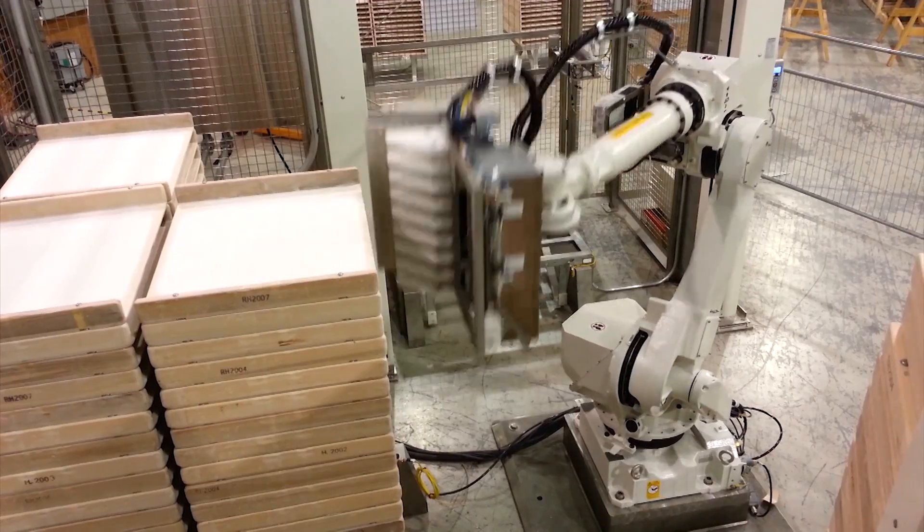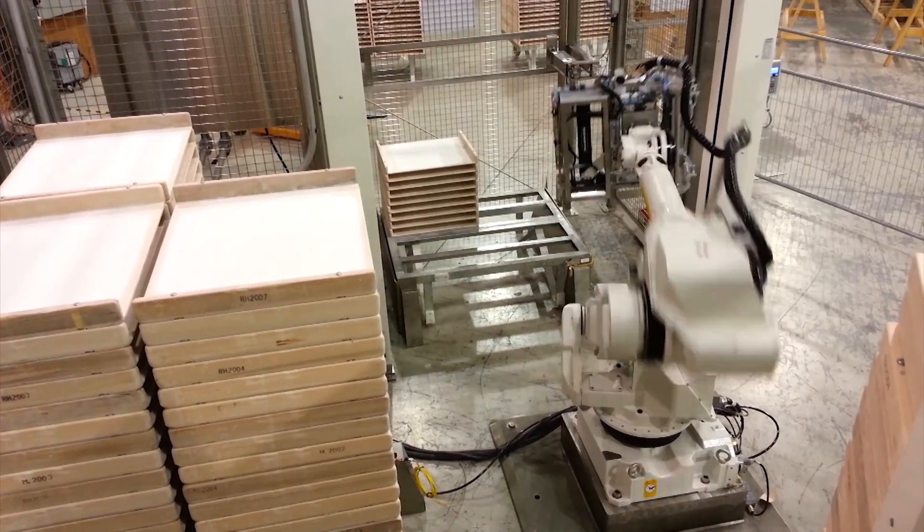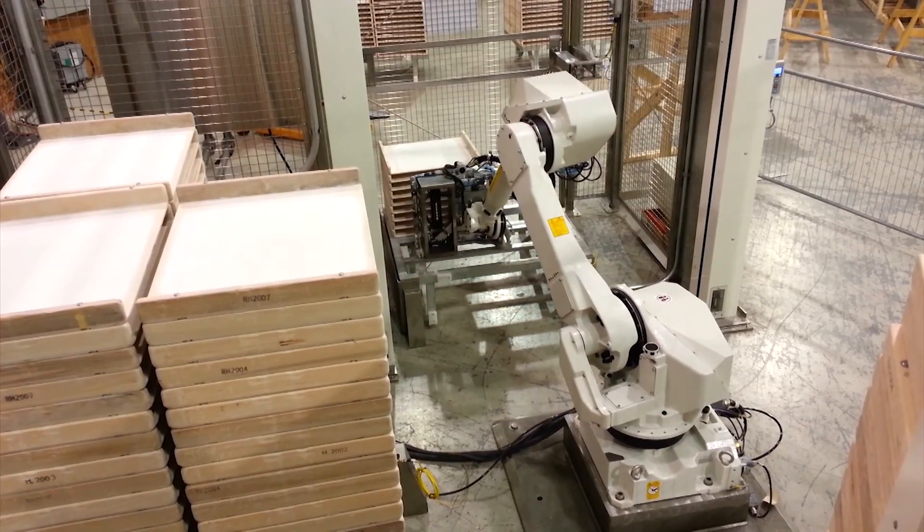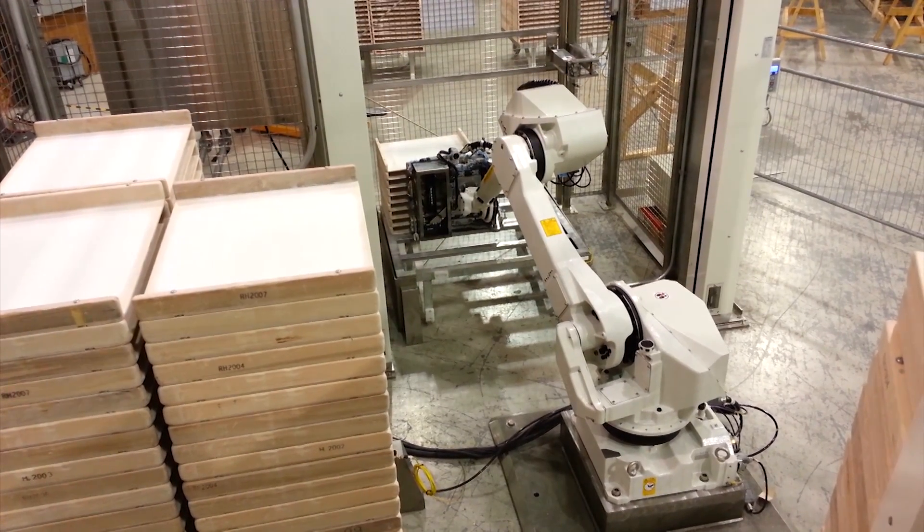To learn more about FANUC America authorized system integrator StrongPoint Automation, please visit strongpointautomation.com.